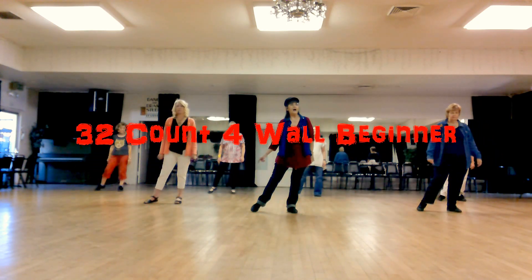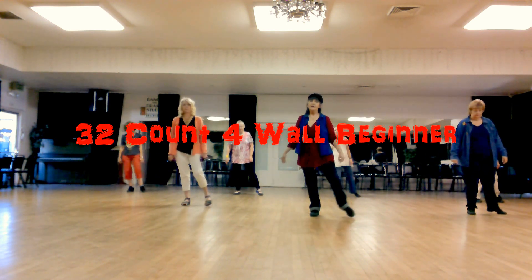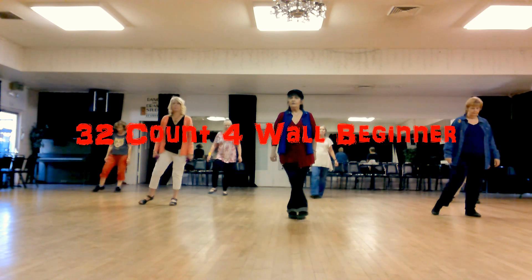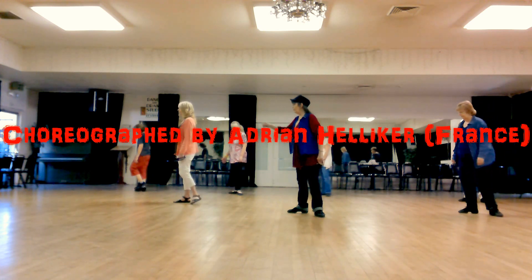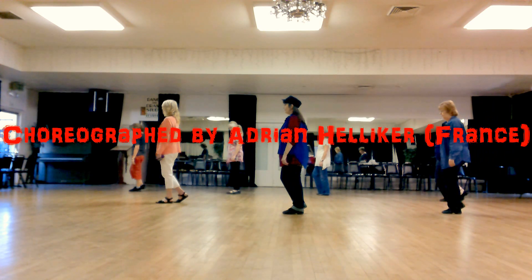Touch the right toe to the side. Cross right, touch left toe to the side. Cross left, touch right toe to the side. Cross left, back right, turn right, quarter to the right. Step left together, weight on the left foot again.